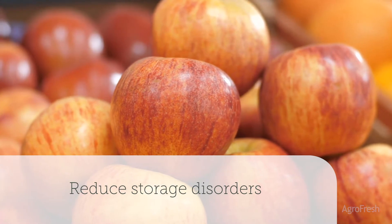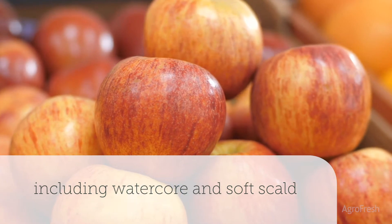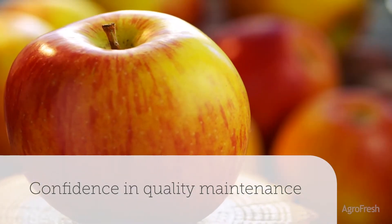It also reduces the prevalence of important specific storage disorders, including water core and soft scald in some varieties. Greater consistency in fruit maturity enables improved storage performance and higher confidence in maintaining harvest quality.